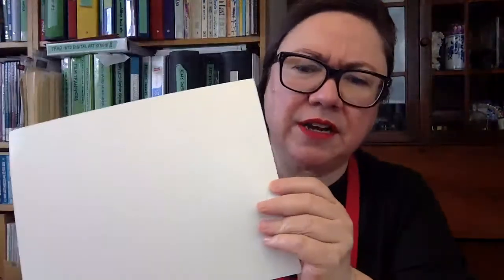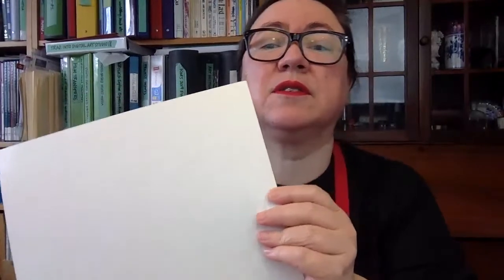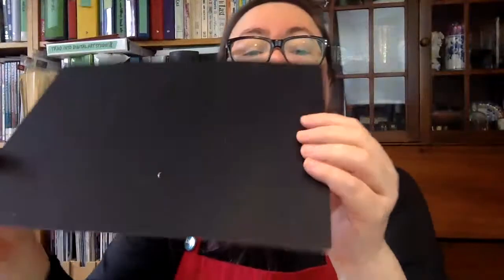I'm just going to go over it for the benefit of anyone here who doesn't know, and also for people who watch the replay video later. Scratchboard is a kind of board — a lightweight card coated on one side with black that gets scratched away. It's easily scratched away. I actually used it for illustration back in the day, even when I was computerized, because it creates beautiful effects. It's a beautiful way to draw.